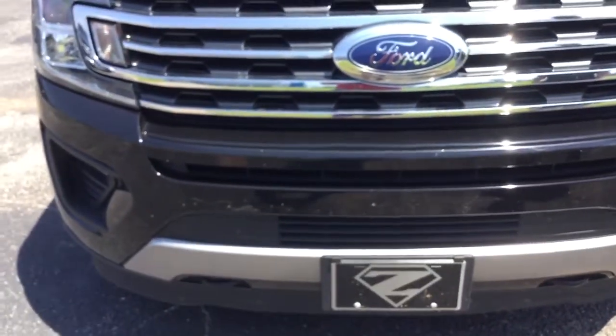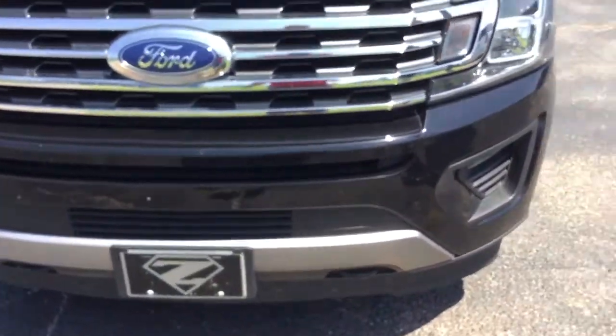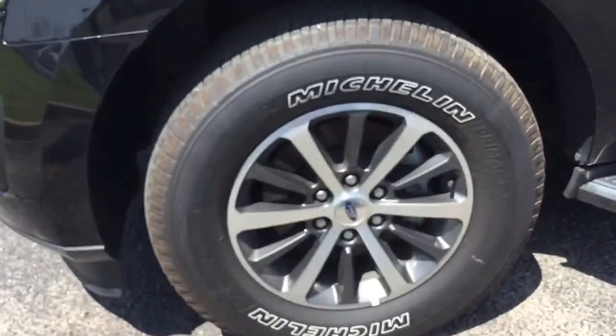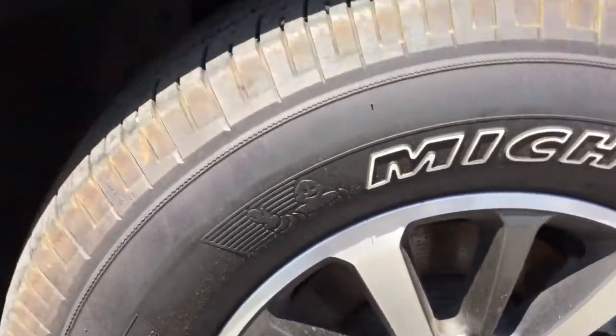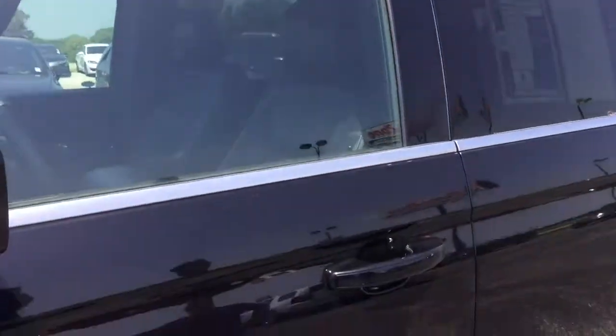It's got some bug guts on it. Little scratches — really light, those should buff out. Some more scratches. The really light scratches, most of those should just buff out.